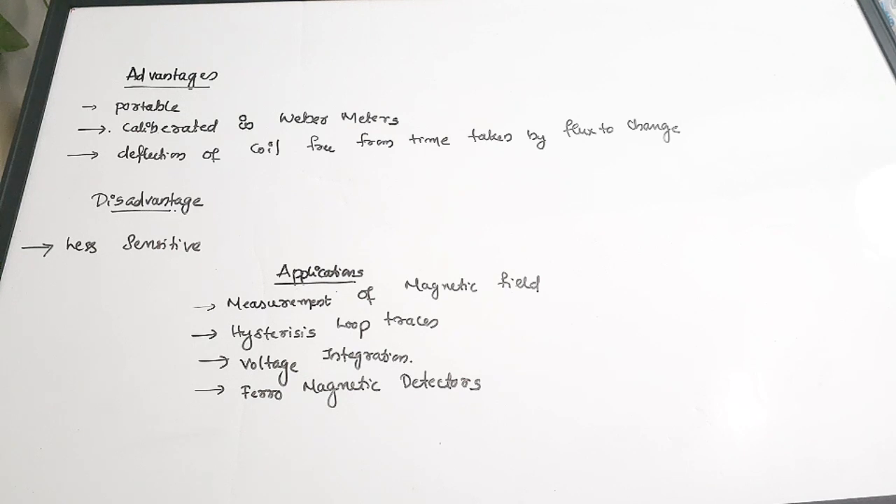Now for the advantages: flux meters are portable; they are calibrated directly in Weber meters so we can take readings directly without unit conversion; and the deflection of the coil is independent of the time taken by the flux to change. The disadvantage is that they are less sensitive and can sometimes be inaccurate. Applications include measuring magnetic fields, plotting hysteresis loops, use in voltage integration circuits, and as ferromagnetic detectors.